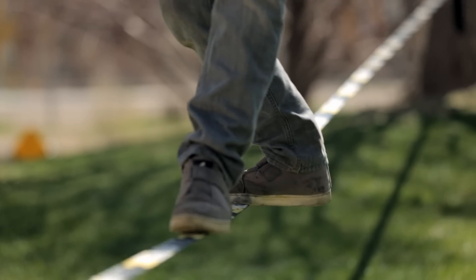Slacklining is a practice in balance — both mental and physical. Athletes from many sports are taking up slackline training to improve core strength and mental resolve.